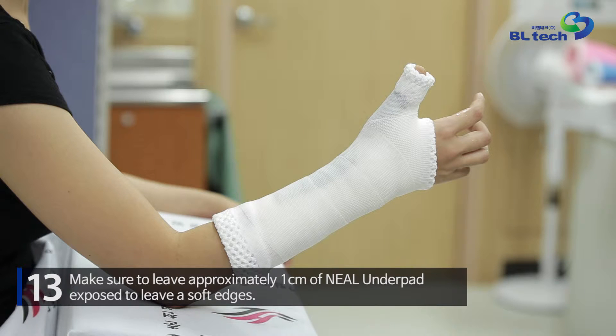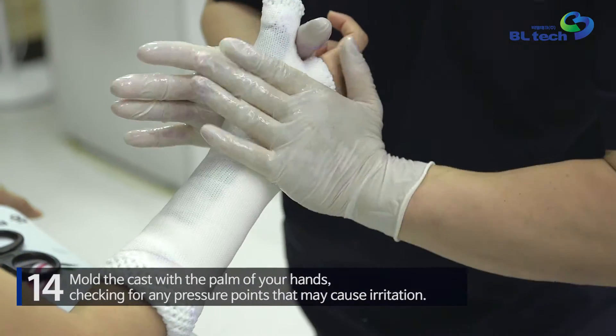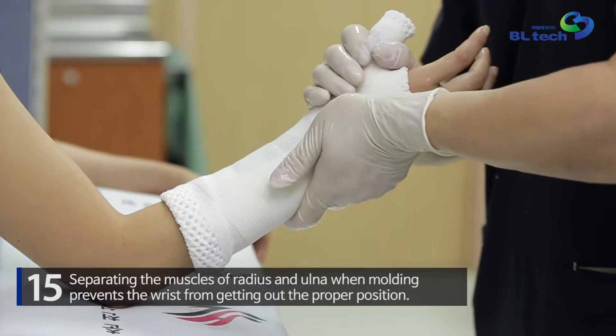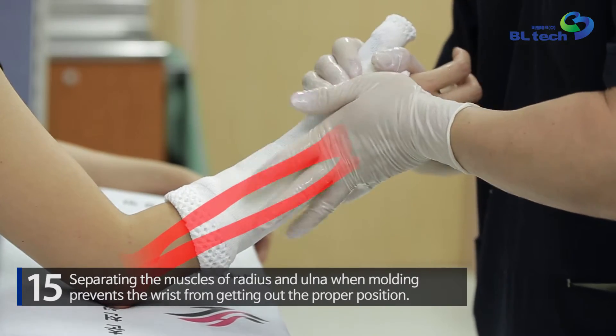Take care that the edge of the casting tape does not touch the patient's skin. Mold the cast with the palm of your hands, checking for any pressure points that may cause irritation. Separating the muscles of radius and ulna when molding prevents the wrist from getting out of the proper position.